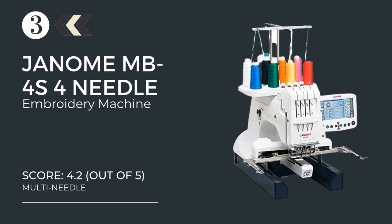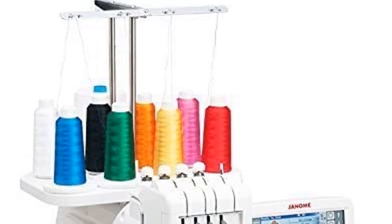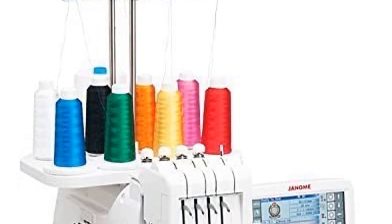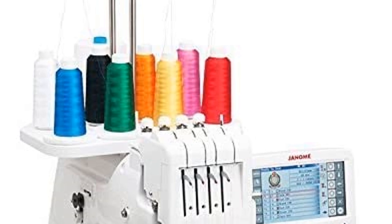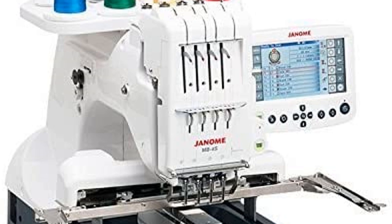At number three: the Janome MB4S commercial four-needle embroidery machine. There's an inexpressible charm to industrial-grade machines that work like an assembly line — you just set it up and the line takes care of it. This Janome four-needle embroidery machine is just that.